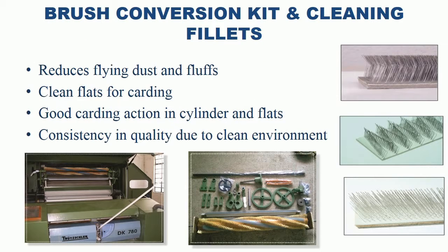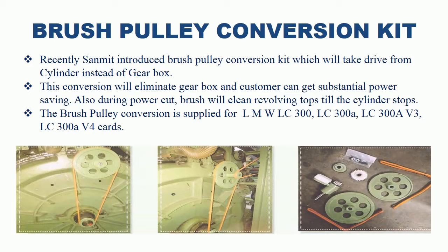Sanmit Brush Conversion Kit and Cleaning Fillets. Sanmit manufactures Brush Conversion Kit suitable for all carding machines. Fillets can also be supplied for all carding machines. Recently Sanmit introduced Brush Pulley Conversion Kit which takes drive from the cylinder for LMW LC300, LC300A, LC300AV3, LC300AV4 cards. This conversion will eliminate the gearbox and the customer can get substantial power saving. Also during power cuts, the brush will clean revolving tops until the cylinder stops.